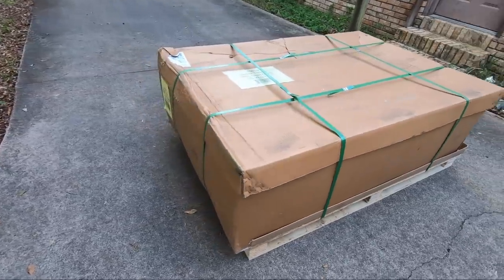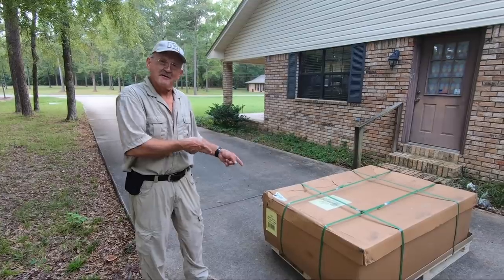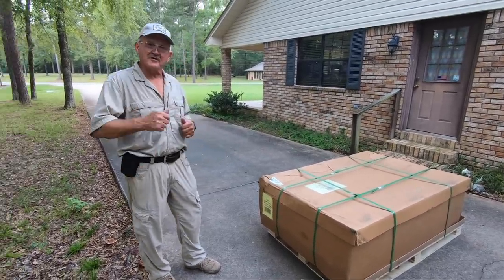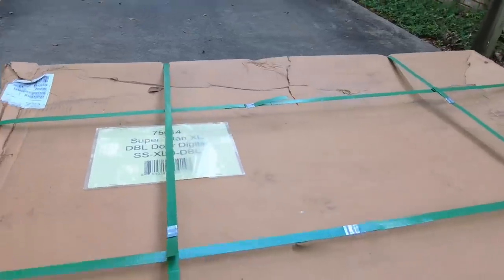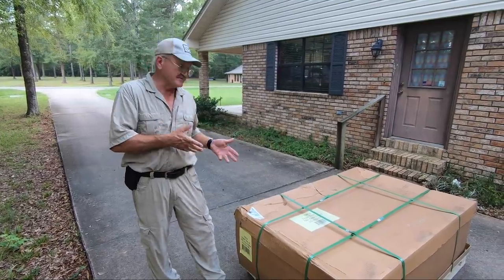Hey guys, I'm Jerry Mitchell. I'm pretty excited — I got a new gun safe right here on this pallet. It's a Super Titan XL, double door digital lock, 36 gun capacity. It has a fire rating of 2300 degrees for one hour, a 3/16 steel door, nine gauge construction, and no tools needed to assemble.